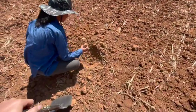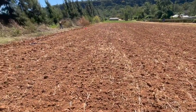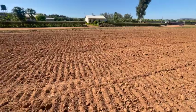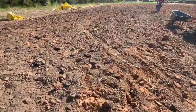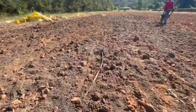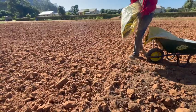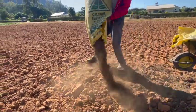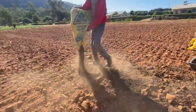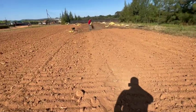The land you saw in that last video was quite compacted, so we went through and ripped it and cross-ripped it, then ran a compact disc harrow over it. Now we're putting down one 50 kg bag of manure per square meter.